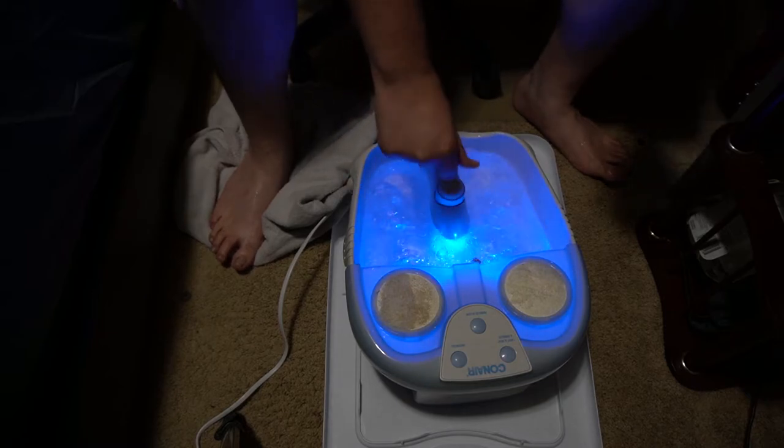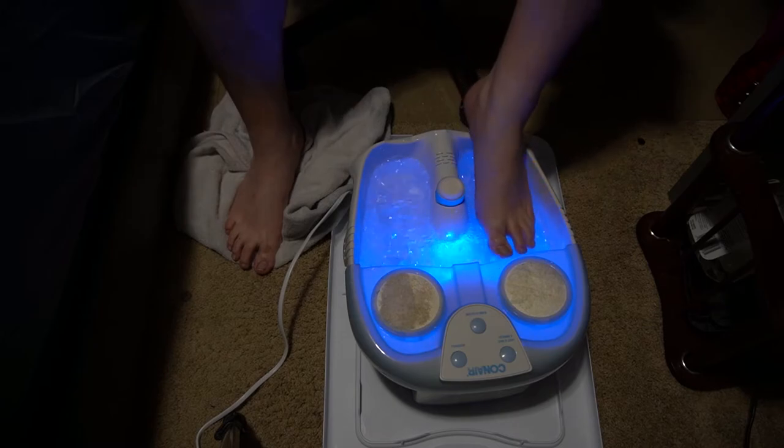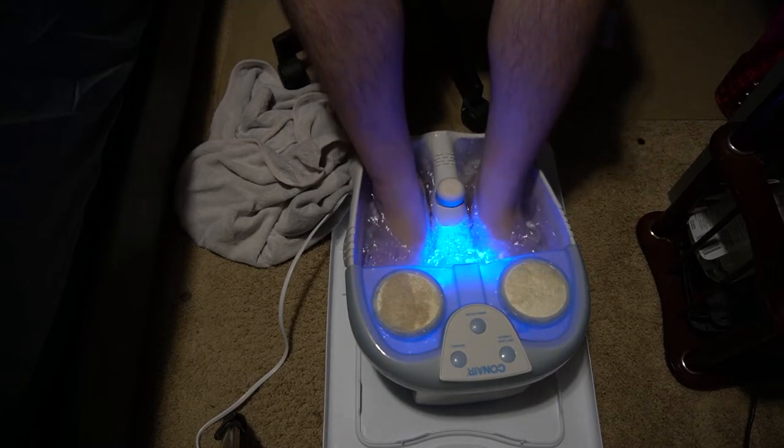It's almost like Epsom salt, but it's got that tea tree stuff in it. It does have a little bit of a smell. It's not overpowering, but you can definitely smell it. Give it a moment for it to dissolve there. I'm gonna go ahead and try it out. It's still a little warm, but we can do that.